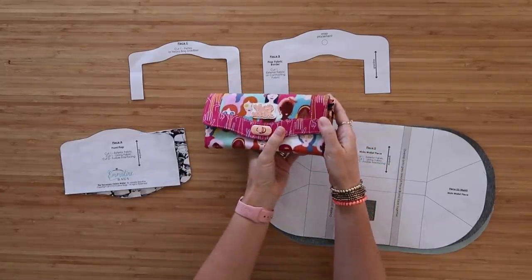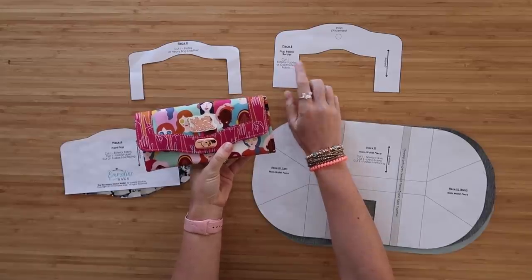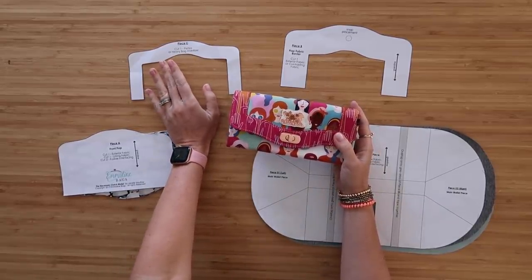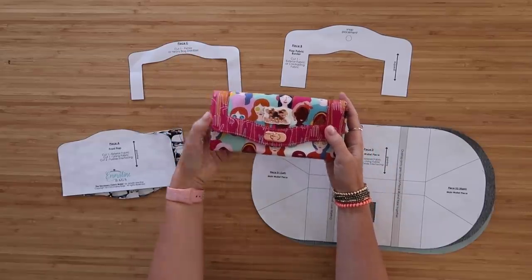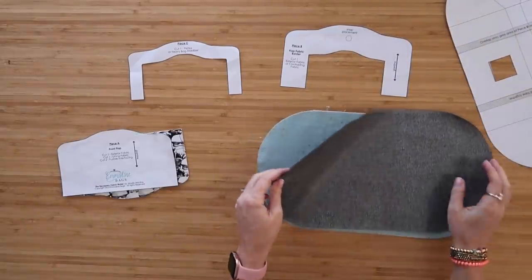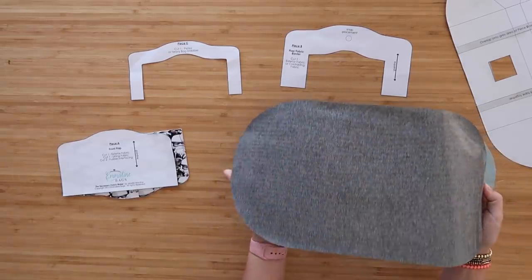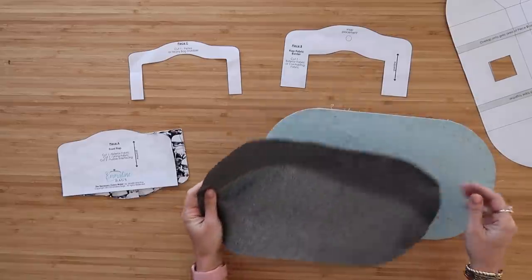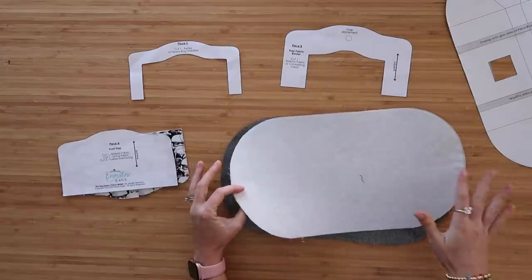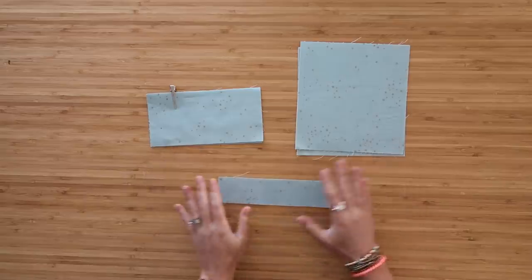Pieces B and C - we're not using today, but they give a fun accent. Piece B uses just the exterior fabric with no interfacing; Piece C uses Decoville Heavy, which provides a beautiful border on the wallet's edge. From Piece D you'll have your exterior fabric - since we're using vinyl we don't need to interface it. For lining fabric, just quilt cotton fused to Craft Fuse - no woven interfacing - which gives it almost a paper texture, perfect for the lining.